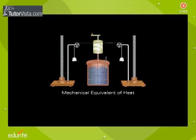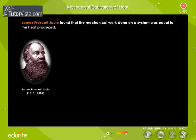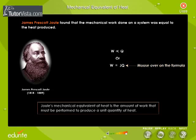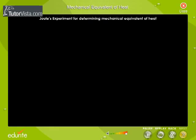Mechanical equivalent of heat: James Prescott Joule found that the mechanical work done on a system was equal to the heat produced. That is, W is directly proportional to Q, or W is equal to JQ. Thus, Joule's mechanical equivalent of heat is the amount of work that must be performed to produce a unit quantity of heat.